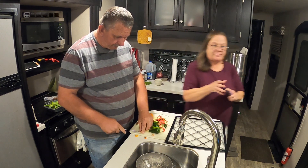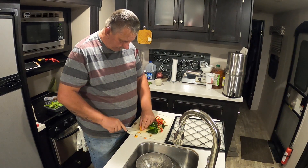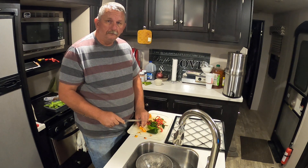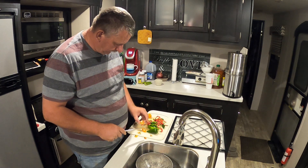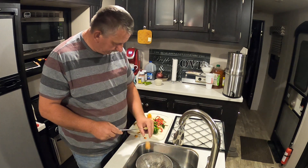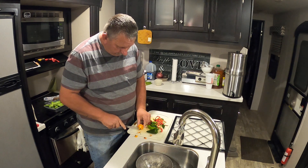I'm just dehydrating peppers y'all — this is mainly a video on the food dehydrator. I think I'm going to leave the seeds in these because it makes the peppers hotter, and they're too small to do anything with anyway — just premature seeds.